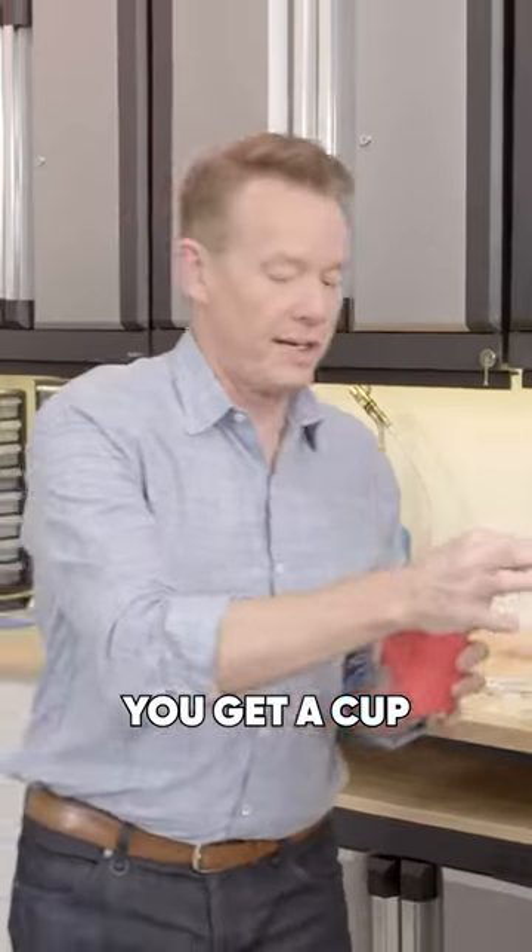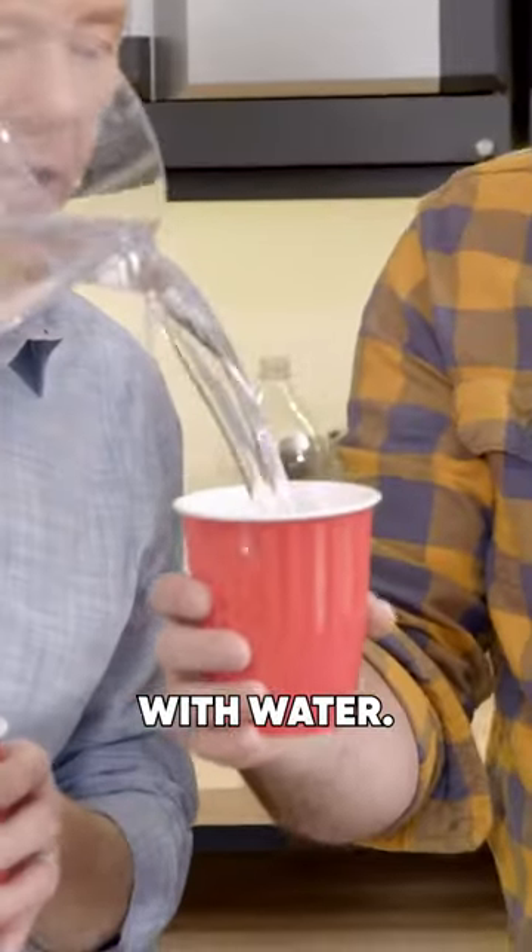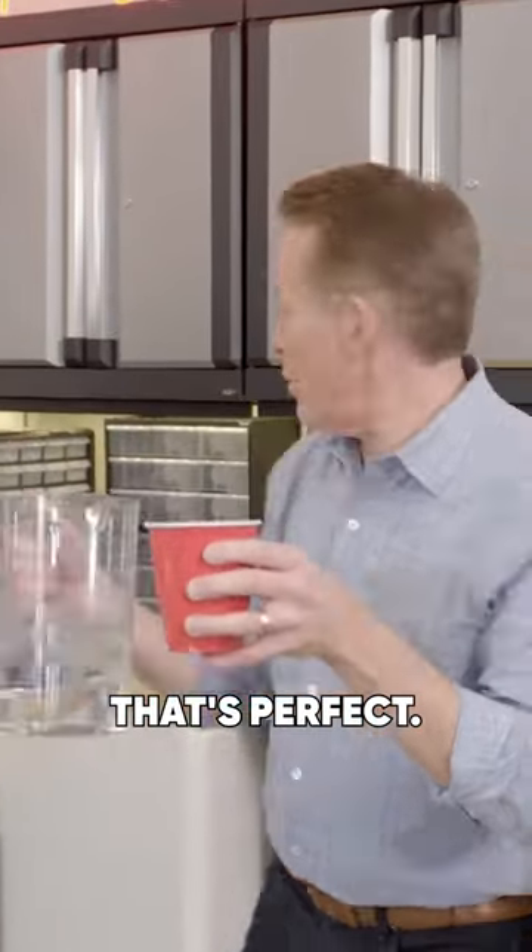Check this out — I've been working on this for a while. What is it? You need a cup, I get a cup. And now check this out: you fill it with water. So here we go. That's perfect.